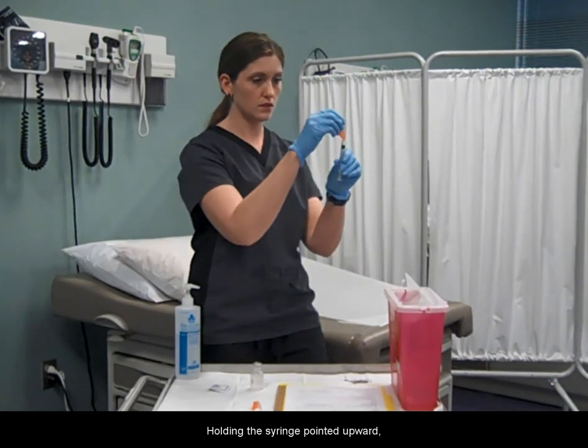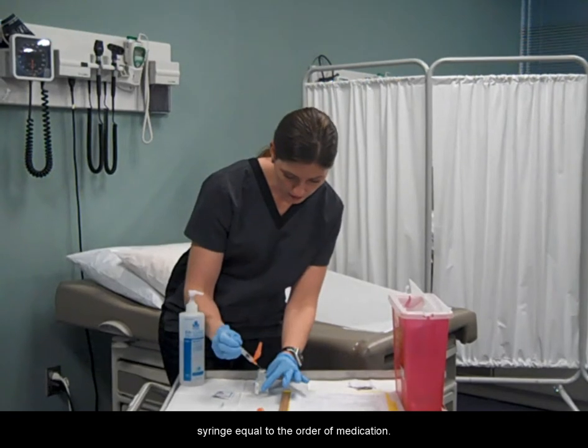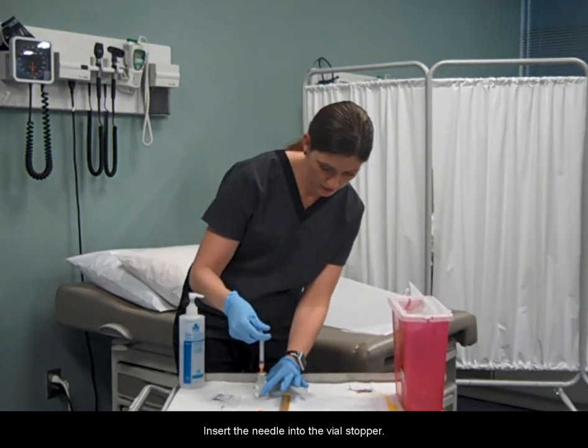Holding the syringe pointed upward, pull back on the plunger and take a volume of air into the syringe equal to the order of medication. Insert the needle into the vial stopper.